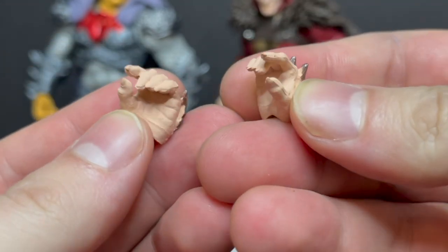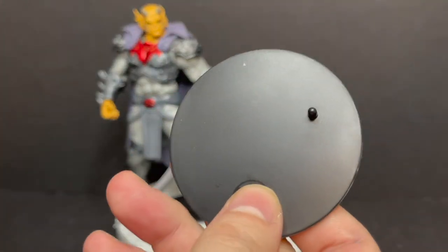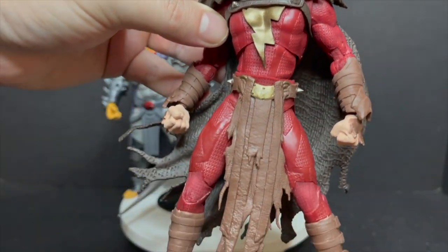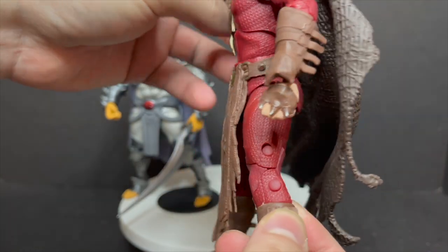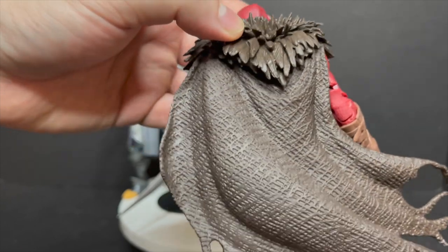He's got fisted hands, and then he's also got a hand that's kind of holding-a-peanut style. Comes with the DC Multiverse stand. The real highlight is the sculpt — the look of this Infected Shazam — and he is very cool looking. All the textures make this figure.